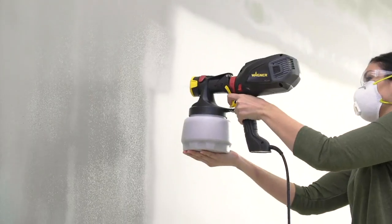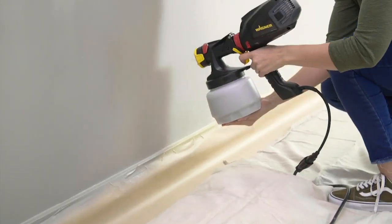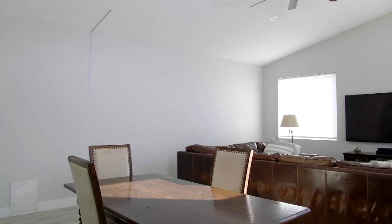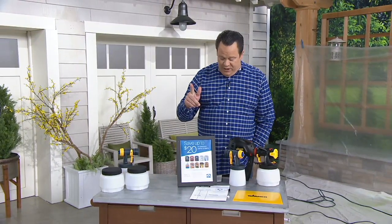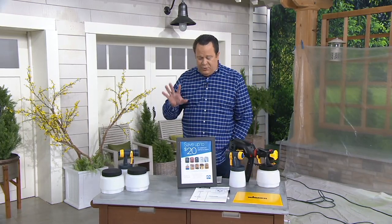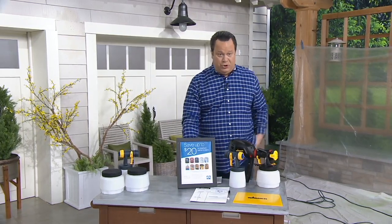This is an extraordinary tool. When we think about this kind of painting or staining, Wagner is the name that comes to mind because everybody is looking for that great professional result, but they'd like to do it in a fraction of the time — and that's exactly what's happening tonight with this great offer. We've got this for you at $109.96, three easy payments on your credit card.